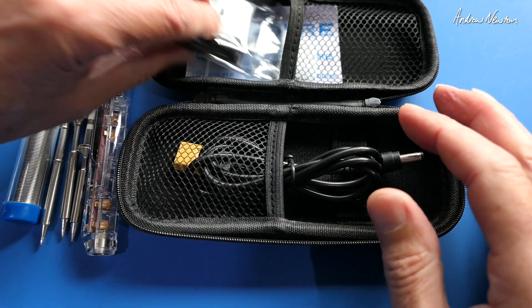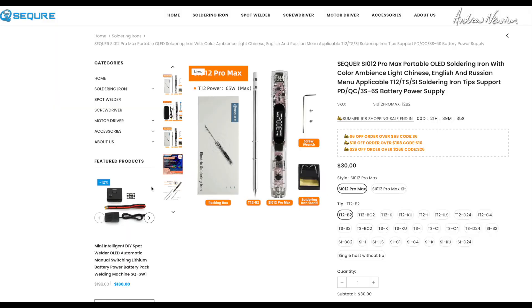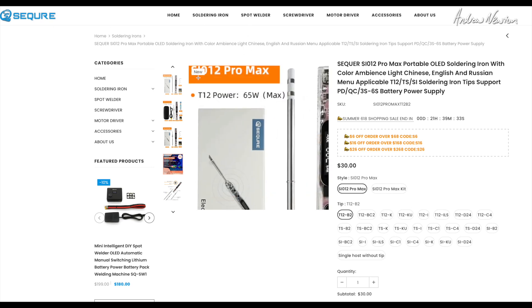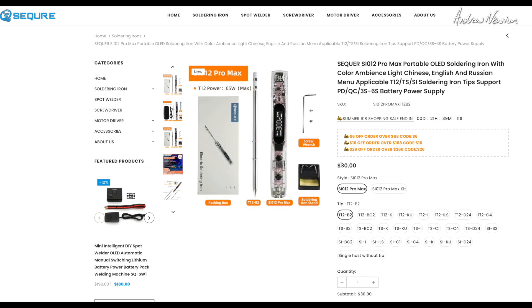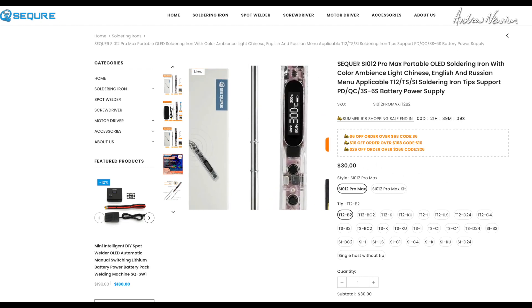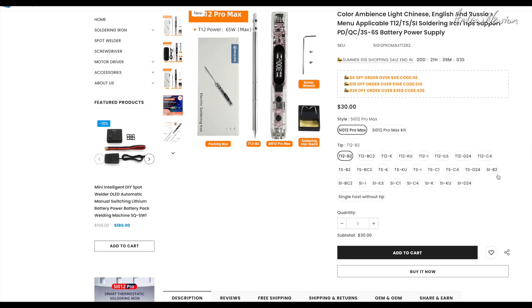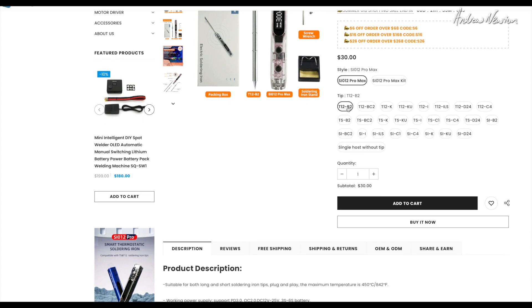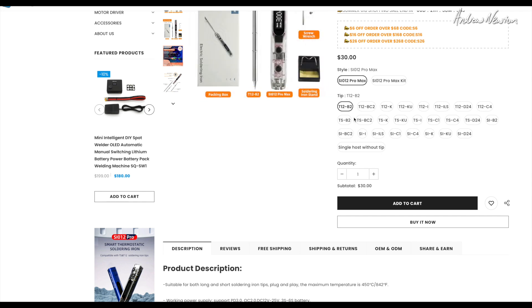So let's go over to the website and have a closer look at some of the specs. Here is the S012 Pro Max on the Secure website, selling for 30 bucks which is amazing, though I think you only get one tip with that. Here are all the different sorts of tips you can use with it. It comes with the T1B2 which is a fine tip, good for tiny little soldering jobs, but you can get all these other sorts of tips as well.